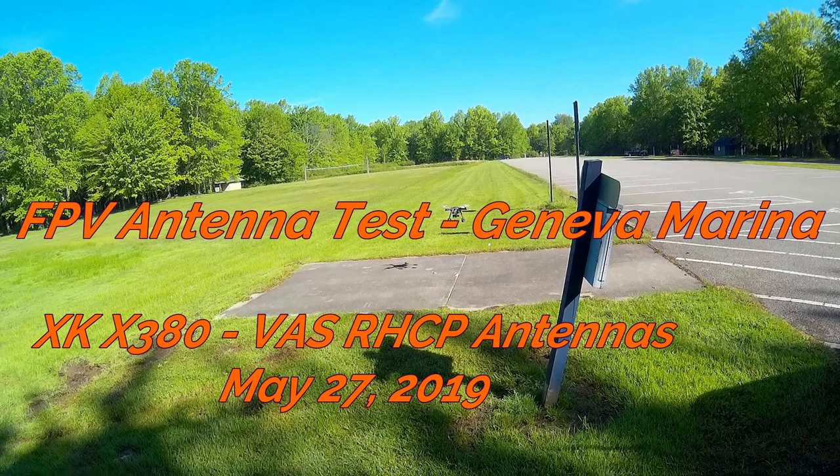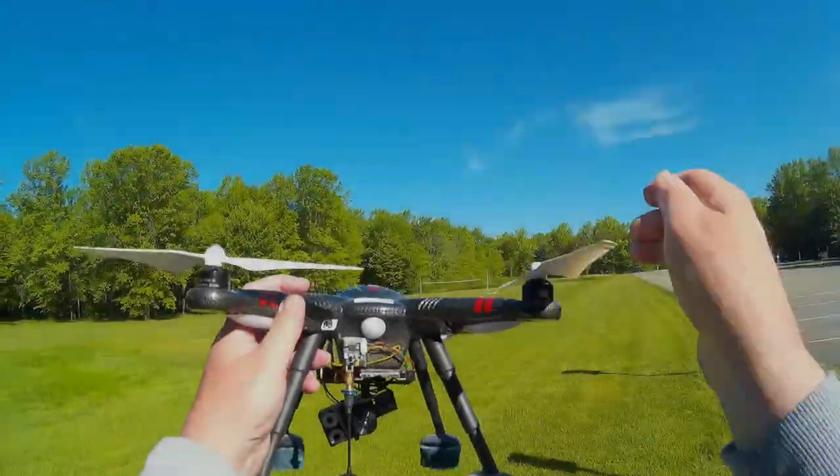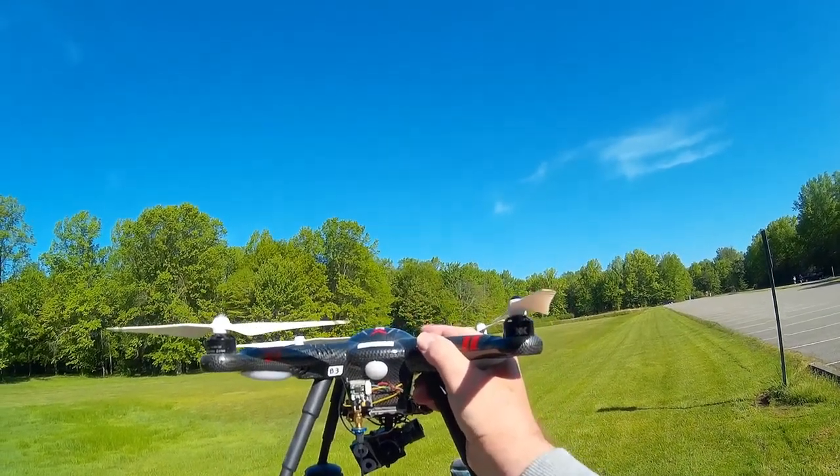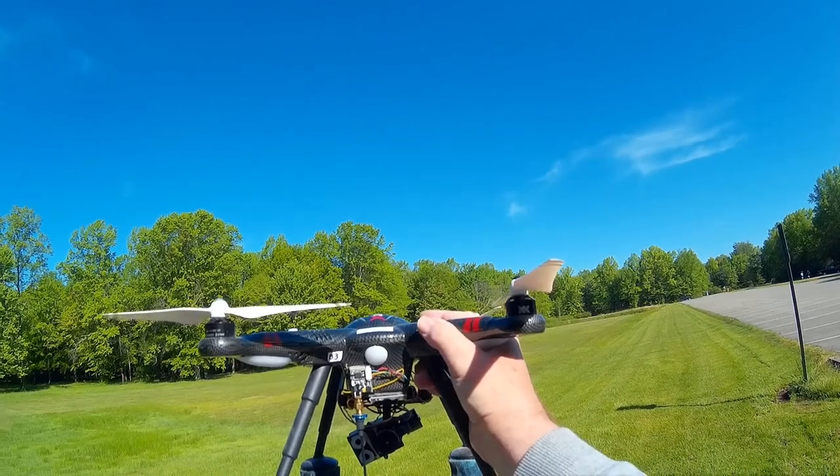Welcome drone video fans. My name is Bill and in this 8-minute video we are going to take a look at some of the changes I made to the antenna systems on my XK-X380, one of DJ Soulforce's favorite aircraft.